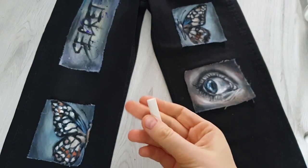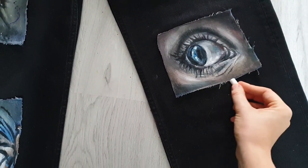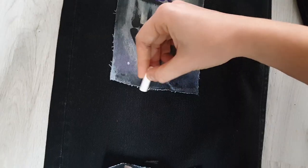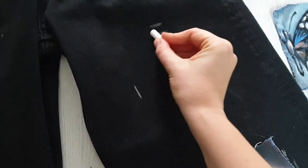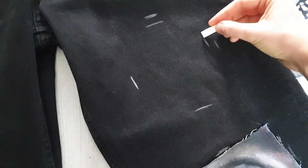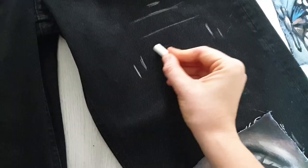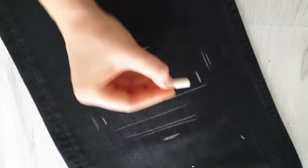Painting of patches is finished and now it's time to distress. But first I'm gonna mark the place of each patch on the jeans with chalk. And as you can understand, the hole I'm gonna make should be smaller than the patch, because I'm gonna place the patch inside.